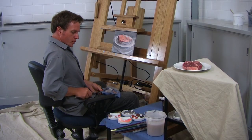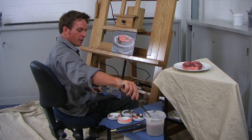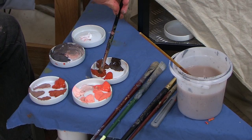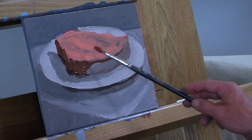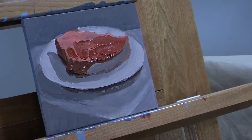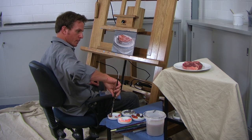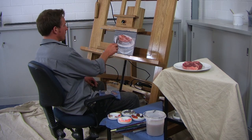Now I'm going to go in and put some really fully saturated darks on the top of the steak, because I realize I've got it a bit too light. This one's nice and dark but it's really red still. And now perhaps a less saturated dark tone where the bone is coming through on the left side.